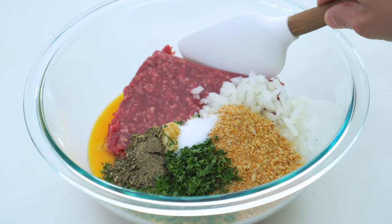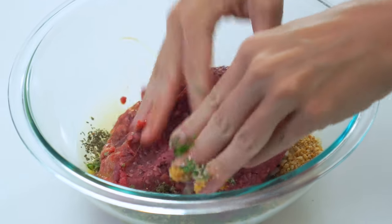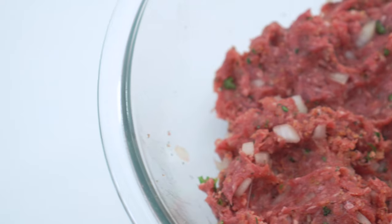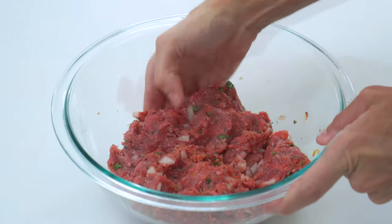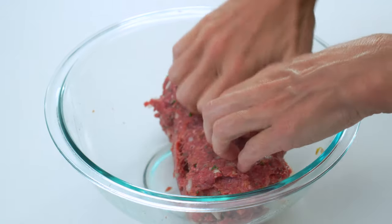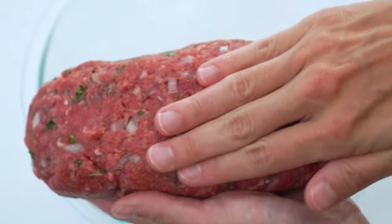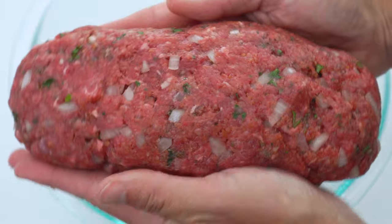You can try to mix everything together with a spatula, but I found that the easiest way is to just get in there with your hands. It does get a little messy, but it's so much faster. Once that looks like a pretty homogenous mixture, shape it into a loaf that is roughly six to seven inches long, three inches wide, and no more than three inches high. It's pretty important that the loaf is this shape so it all cooks up evenly in the air fryer.